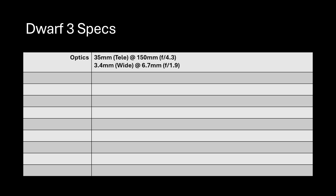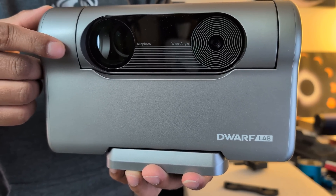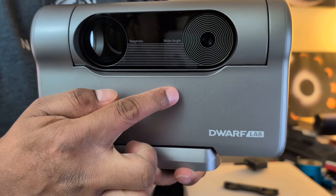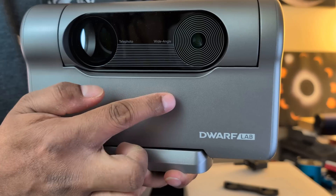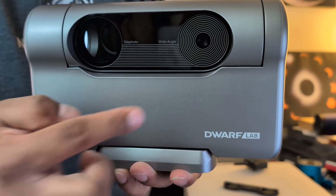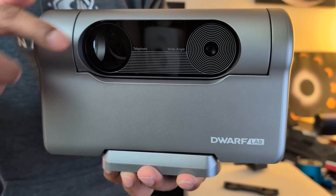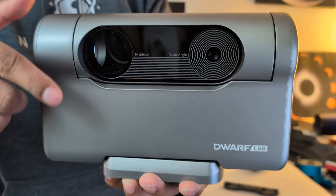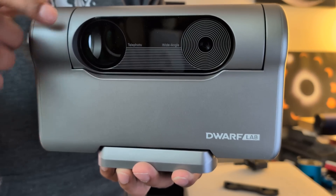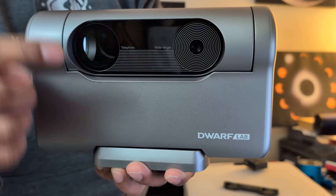Quickly going over the specs of the Dwarf 3: it has two cameras. On one side is the telephoto lens with a 35mm aperture and 150mm focal length, making it an f/4.3 focal ratio — a bit faster than the Sea Stars. On the other side is a wide-angle lens with a 3.4mm aperture and 6.7mm focal length at f/1.9, which is incredibly fast. The wide-angle is super handy for looking at solar system and terrestrial objects and is also great for monitoring clouds.